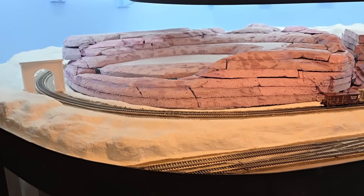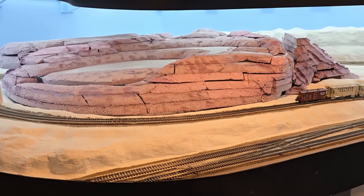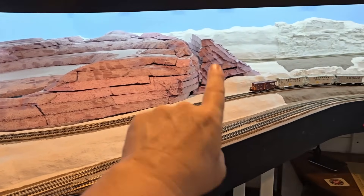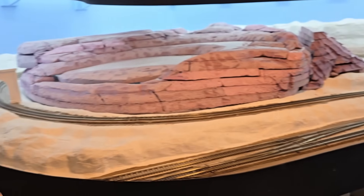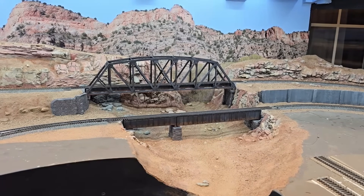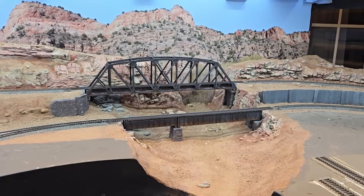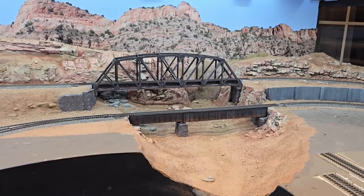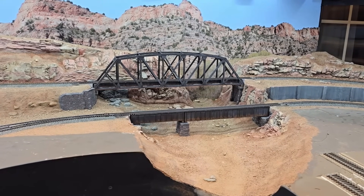So I can hide the train for a short period of time, which kind of breaks it up — the train will disappear here before it comes out there. One thing my layout had to have was some bridges, which was an important scenic element I wanted in my railroad.